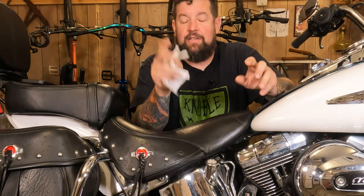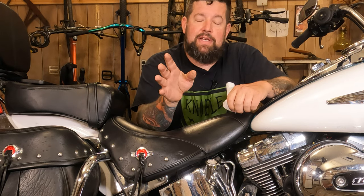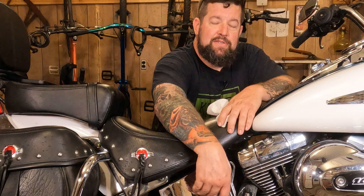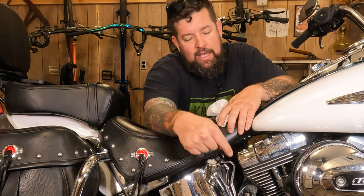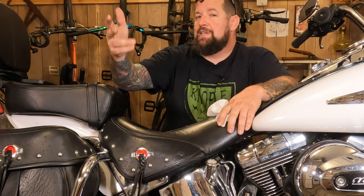Harley says you should check your oil while the engine is hot, but you don't really need it to be hot per se — it's a dry sump system. Here's what happens: this is where your oil sits while the bike is running. While the bike is off, a little bit of oil will start draining down from the oil bag, the oil tank, or the remote reservoir, and it drains down into the bottom of the engine case.